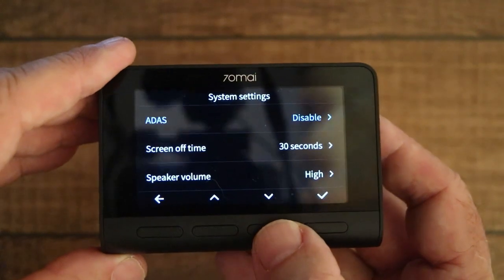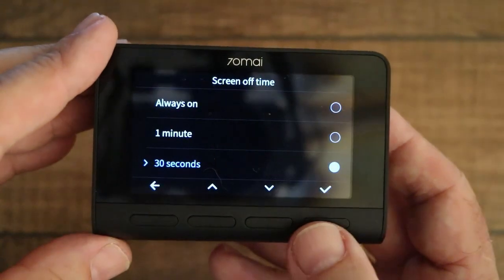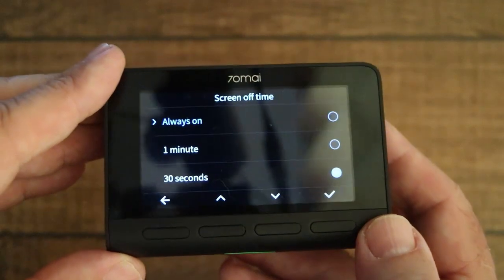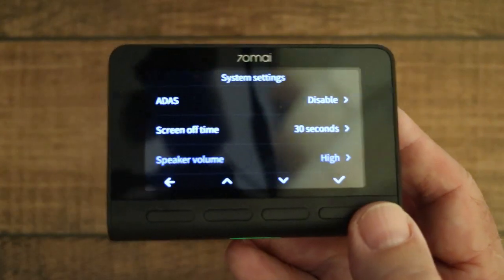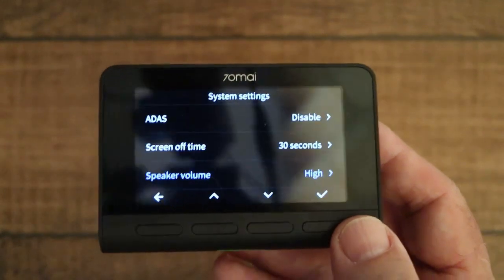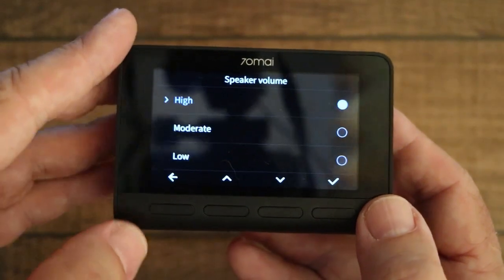Screen off time: you would have noticed in this video that the display goes off to save battery power. You can set it to turn off after 30 seconds, one minute, or keep it on all the time. Speaker volume: when the dash cam is installed in the car it gives you various warnings — especially if ADAS is switched on. You can choose the speaker volume as high, moderate, or low.